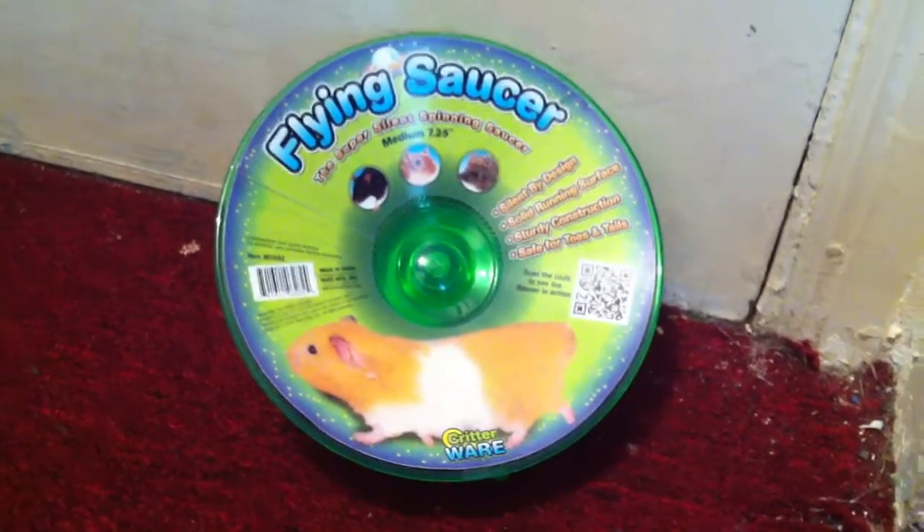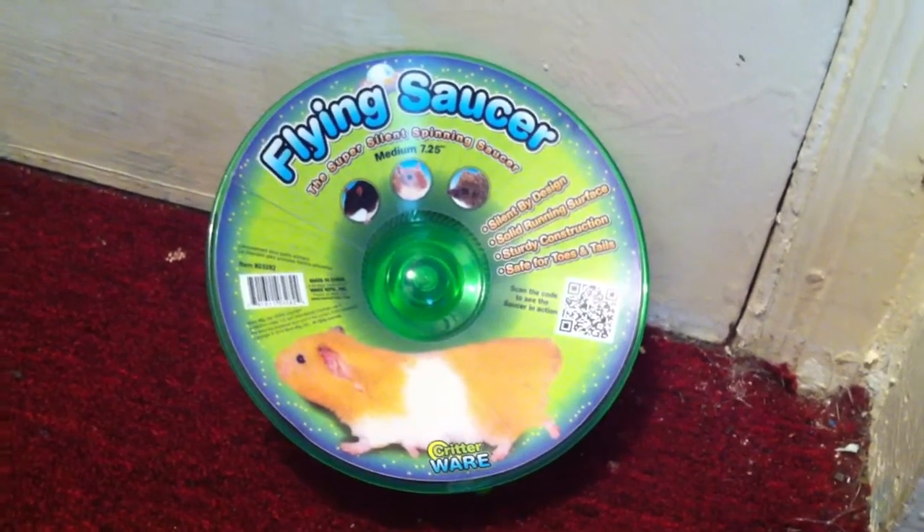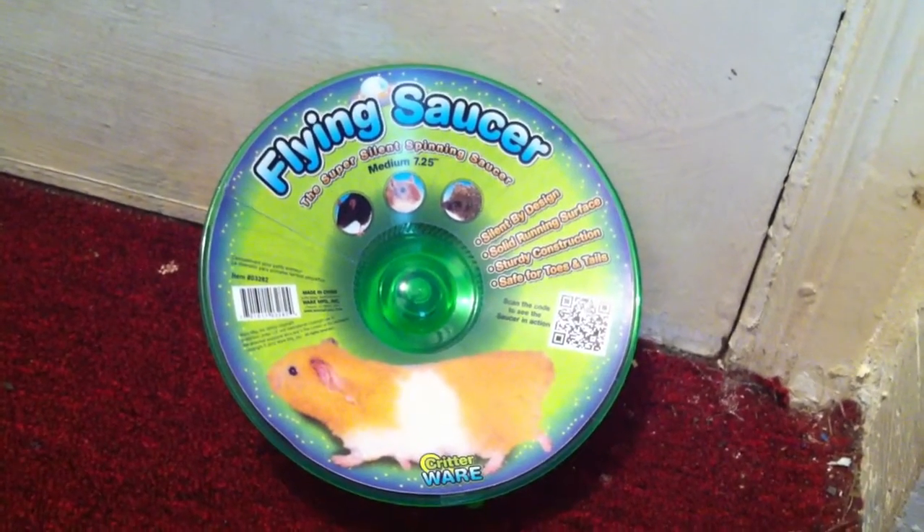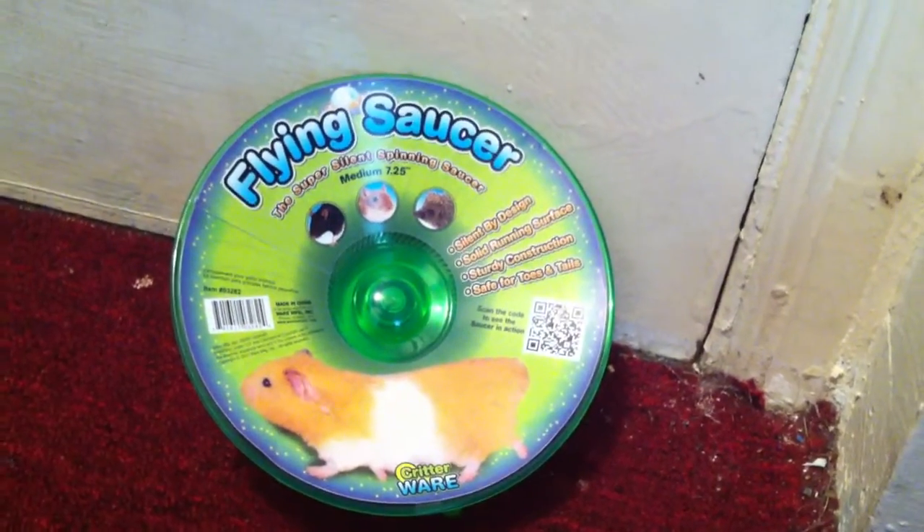Here's a saucer I bought. Three things about it: it's silent, easy to clean, and it's perfectly safe for your hamster.